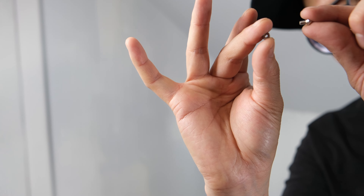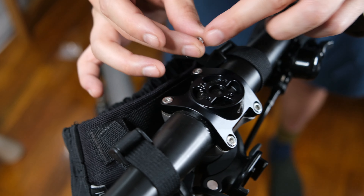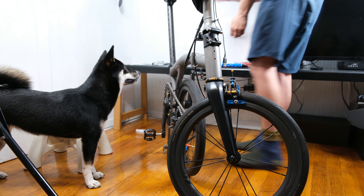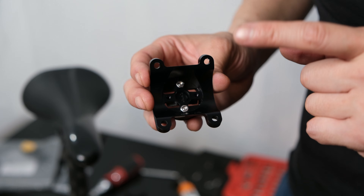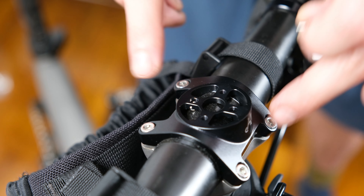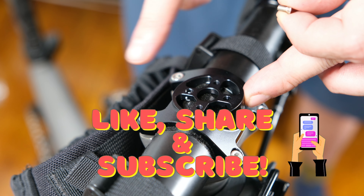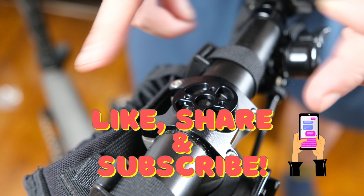After I installed the Beeline mount, I actually noticed that the bolt was not going into the nut underneath properly and it fell out. So I had to take off the entire plate and remount the nut in order to secure the top plate again. If you are doing this, please install the top mount to the mount itself before you put it onto the handlebar. This way you won't have the same problem I did.